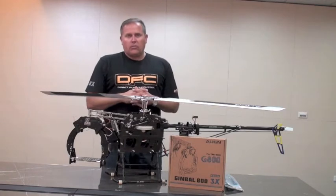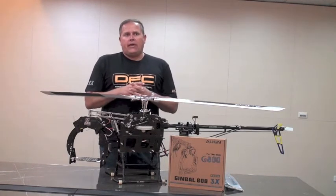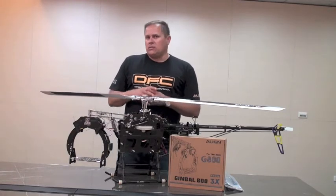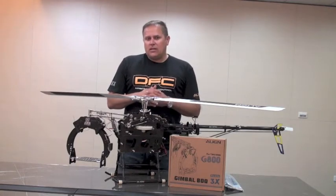So let's get started with the radio parameters so you can understand what they do and the various functionality that the Gimbal 800 has. It has a number of flight modes that people doing aerial photography will be very interested in.